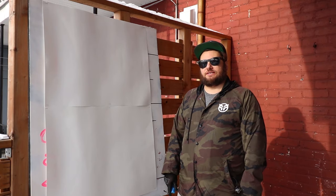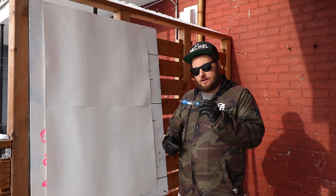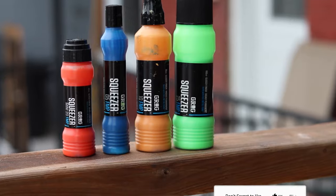Hey Bombers, DeadFocused here with BombingScience.com. Today we're going to take a look at the Grog squeezer markers — Full Metal Paint to be exact — and what sizes and some colors that we carry.